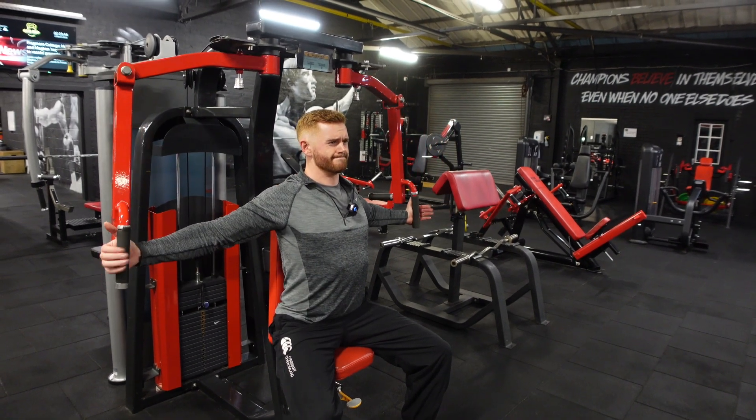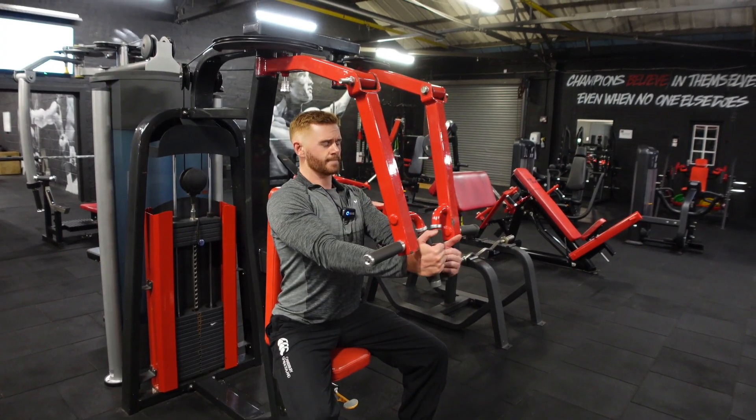Control that negative. Squeeze. Control that negative.